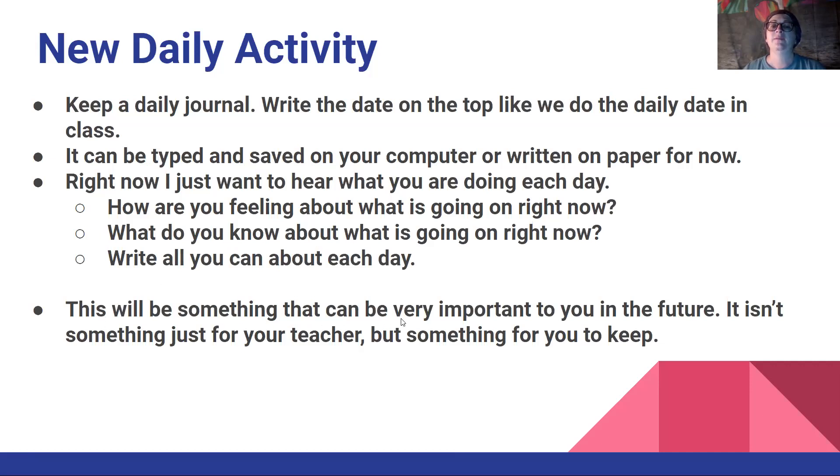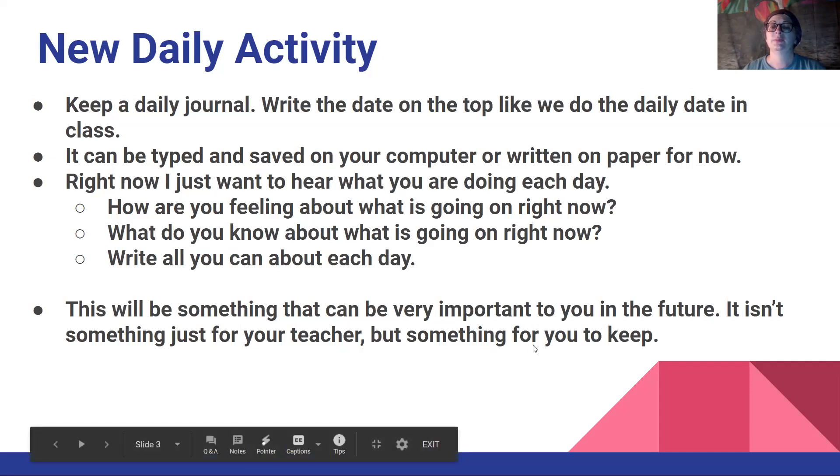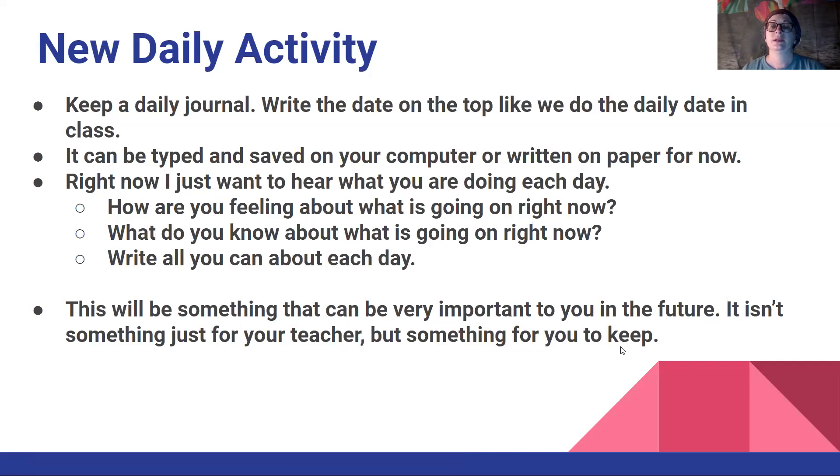Now this will be something that can be very important to you in the future. It isn't something just for your teacher, but something for you to keep. This is a major time in history, and in the past when there have been people that took journals and told about their day-by-day activities during something like this, when they got older they turned it into a book — amazing and very important books. The Diary of Anne Frank is one of them. She just wrote in her diary, which is the same thing as a journal, telling about things that happened during the day, just daily life. But it told a part of history, and you are living a part of history right now.